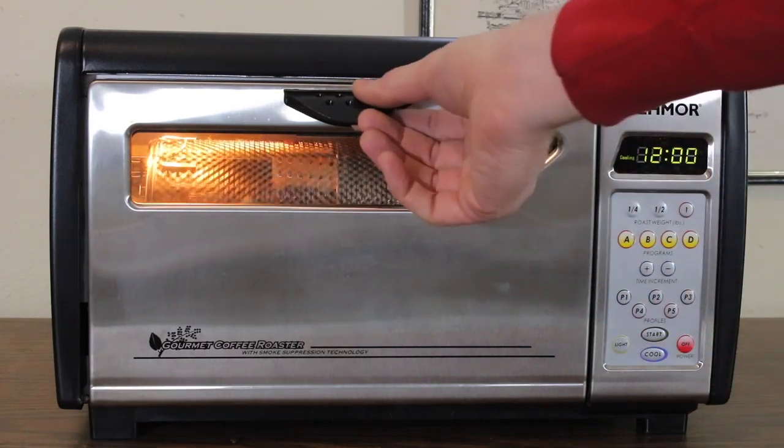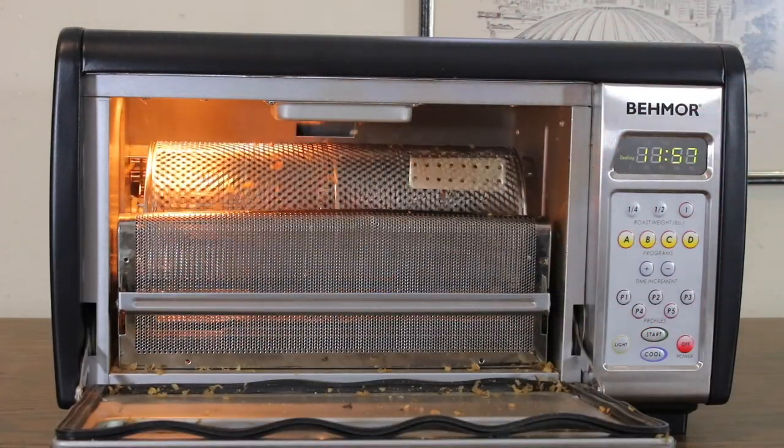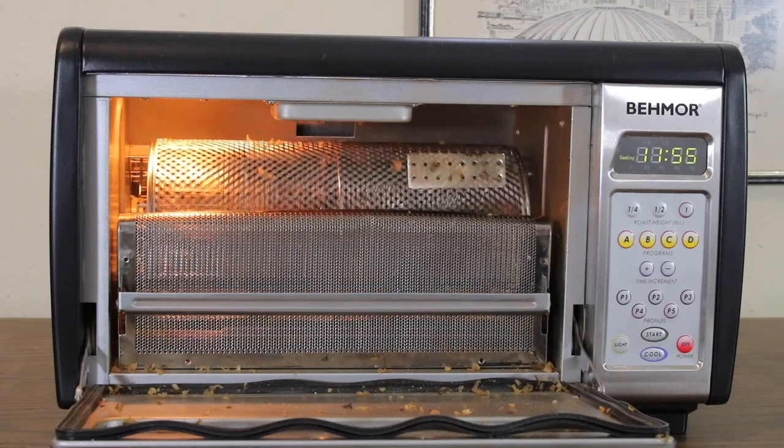After about a minute of cooling, I like to open the door to cool the batch more quickly. That step isn't necessary and the chaff can make a bit of a mess.